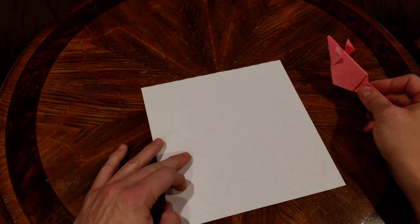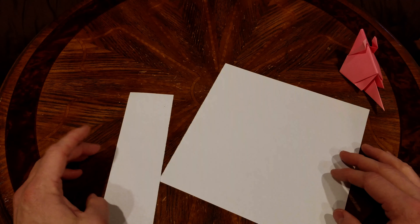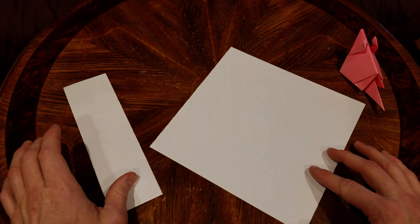What we're going to do is start off with a square sheet of paper. I started off with A4 printer paper and just cut it into a square.